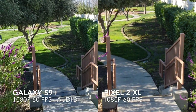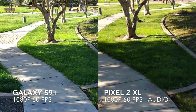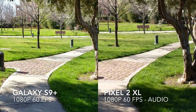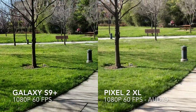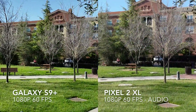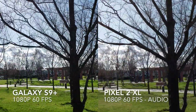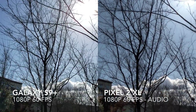Let's test stabilization as we walk down the stairs at 60 frames per second — this is where things get a little bit tougher. Generally the Pixel tends to do better than every other phone for stabilization, but this should give an idea of how they both compare. We'll pan around and go back into that afternoon sun — it seems to be handling that pretty well on both.